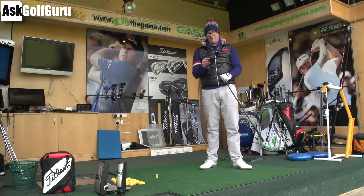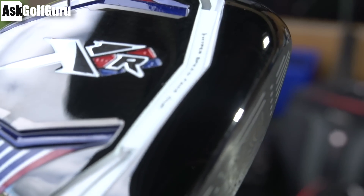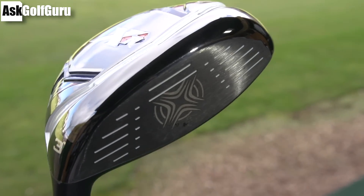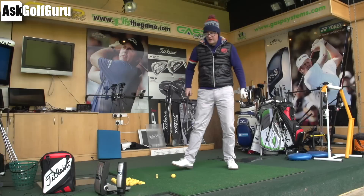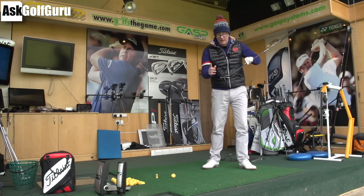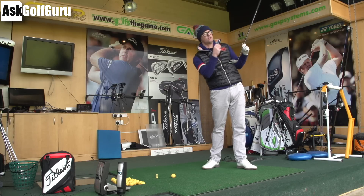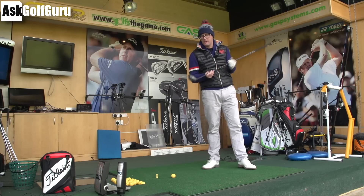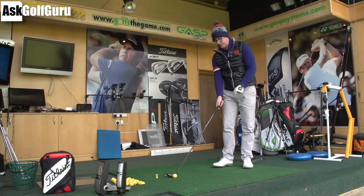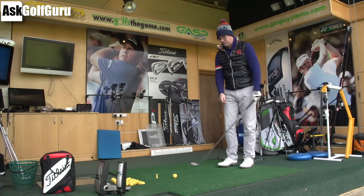Callaway XR Fairway — Hyper Speed Cup Face. They've made the face thinner, trying to increase ball speeds across the face and increase the sweet spot area in effect. They're going to struggle to make ball speeds off the face go any faster because they're limited. But if you miss the effective sweet spot, hopefully the drop back in distance with this design will be better, so you won't see such a drop back from consistent distances. They've moved the CG about 20% lower, and a little bit more forward with a standing weight which they say brings around 200 revs of spin off.